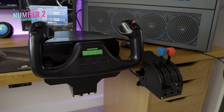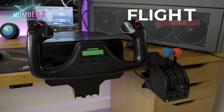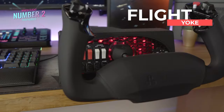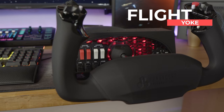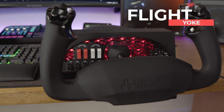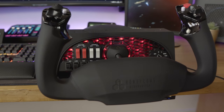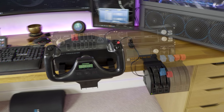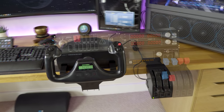Number two on our list is a flight yoke. Whilst this doesn't have a combat sim feel to it, the majority of general aviation aircraft have a yoke, throttle, and mixture control. Whilst you can obviously control this with a HOTAS, you will significantly deepen your immersion with a yoke that looks and feels correct for the aircraft type that you're flying.